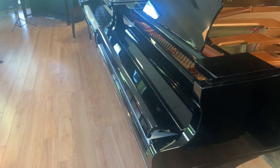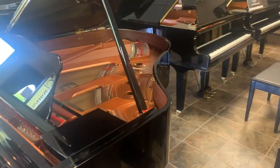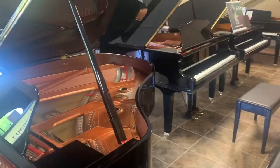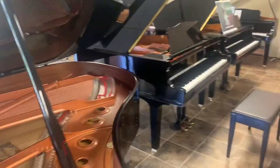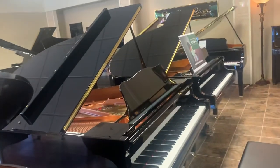All of them have the slow close fallboard on each one. They do come in a variety of different finishes — polished ebony is obviously the most popular, but you can special order others. They're very nice. Come down to Little Rock Piano and see the Yamaha Baby Grands.